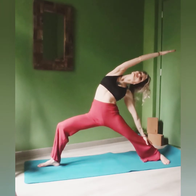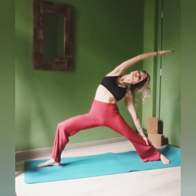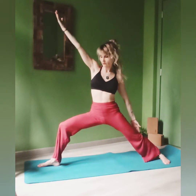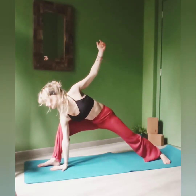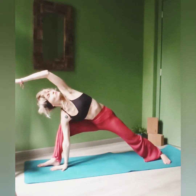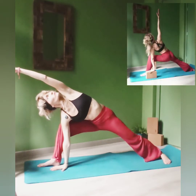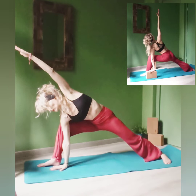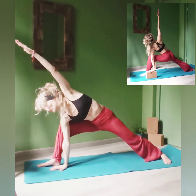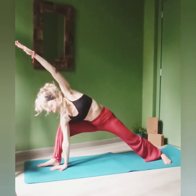And enjoy the deep stretch on the right side of your body. Inhale, come up. Exhale, place the right hand onto the ground or on your block and extend the other arm over your head. Breathe here. Inhale, come back to center. Exhale, release your hands to the ground.